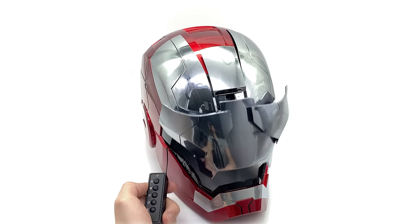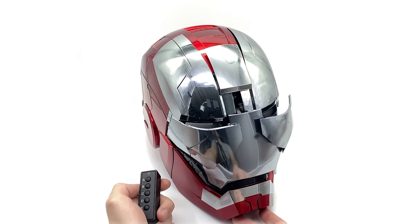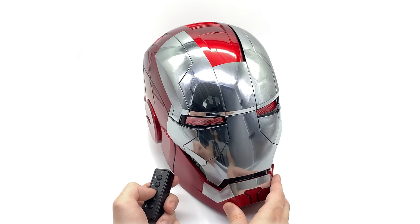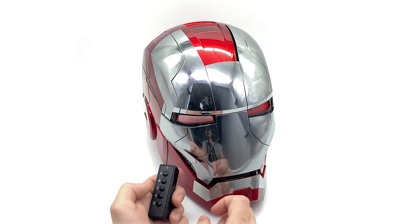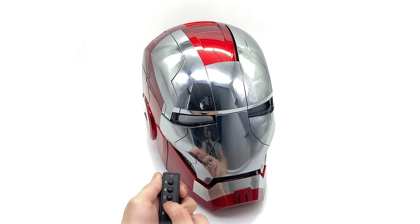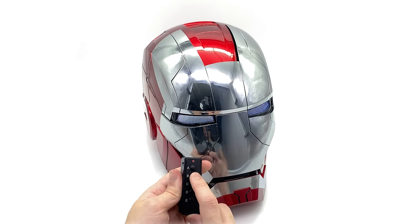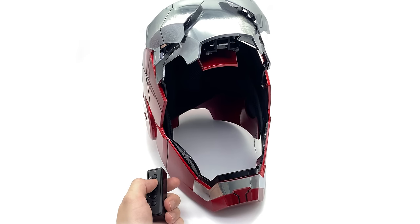Clicking B, you can see it does the proper animatronic opening and indeed closing as well, which is my personal preference. Clicking C, you can see the eyes change to a red colour — not exactly sure why, but it's pretty badass having red eyes on your Iron Man helmet. Clicking it again changes it back to white. D will turn the lights off entirely, and E will turn off and on the sound effects. Clicking B again, you can see it opens with the animatronics and the full sound effects.